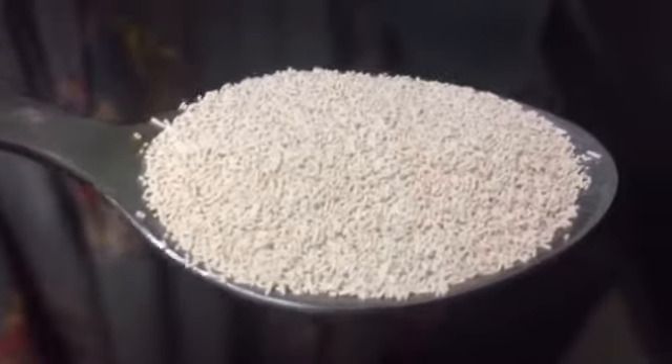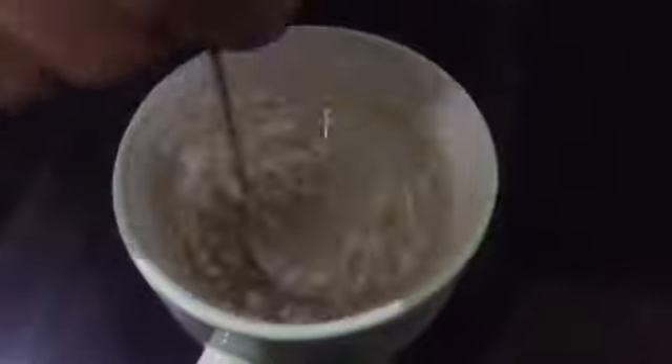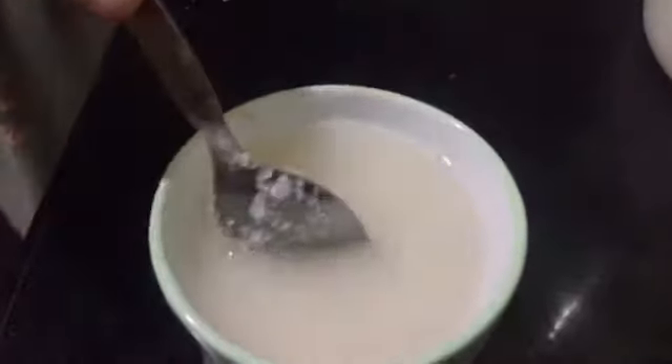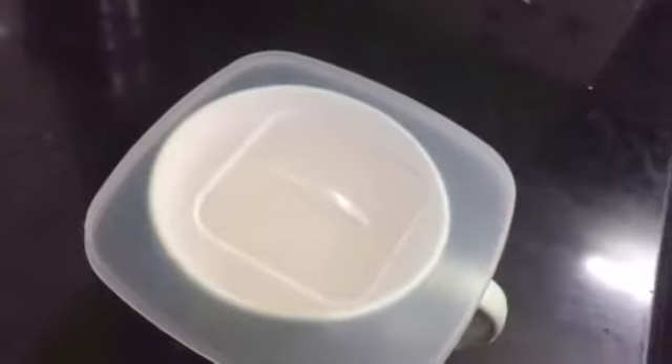We have a teaspoon of yeast. Now we have two teaspoons. I have two teaspoons. We are here at 15 to 20 minutes. I have 1 cup.